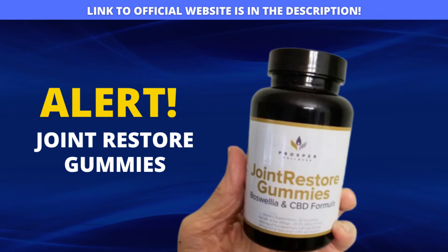Hi guys, I am Paolo and today I decided to record this video to talk all the truth about Joint Restore Gummies, because I saw a lot of information here on the internet that are not true, especially people not talking the right way to ingest these gummies.